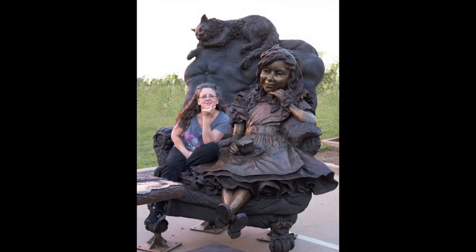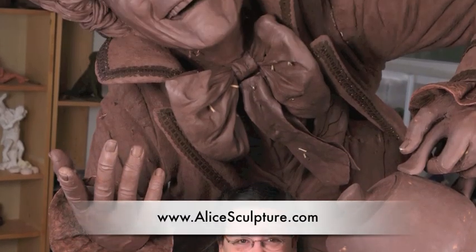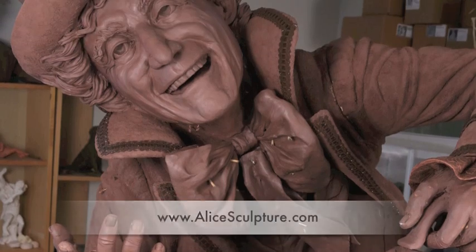Houston sculptor Brigitte Monjean created the work titled Move One Place On. She used both traditional sculpture and digital technology.